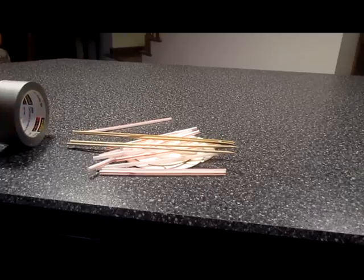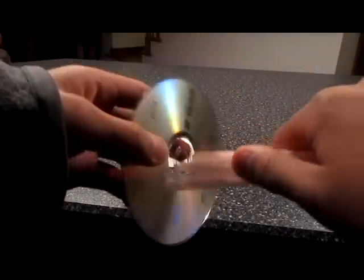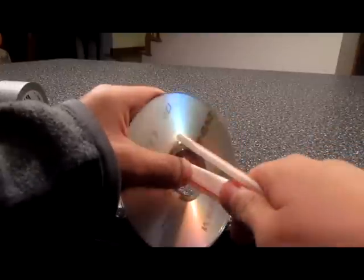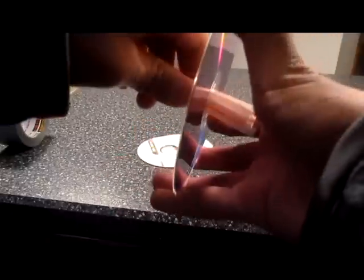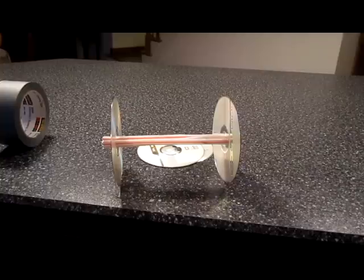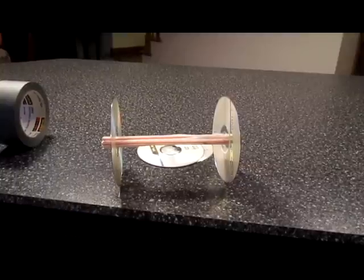What you want to do is get five straws and put them inside the holes of one of the CDs. Now you have two CDs with five straws inside them — a pair of wheels. You're going to want to do the same thing with the other five straws and two CDs.